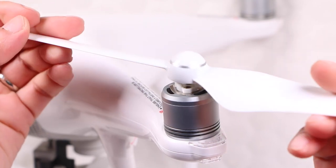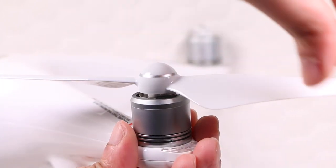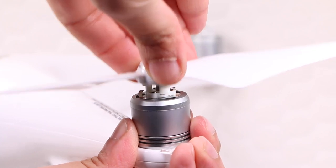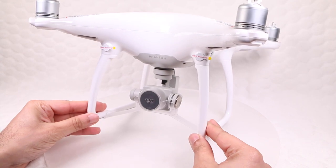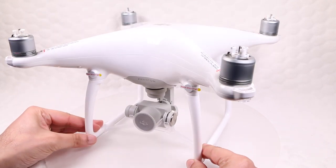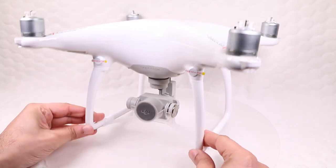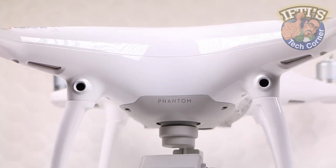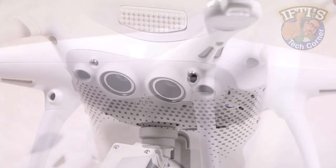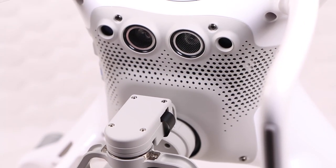The propellers attach with a new screwless locking mechanism that works like the top of a medicine bottle — twist on easily, then push down and untwist to release. The overall design is a little more aggressive, something between the ultra friendly Phantoms that came before and the more menacing design of DJI's high-end Inspire 1. The belly of the Phantom 4 is now a rubbery grey, breaking the all-white aesthetic, and incorporates a second sonar sensor for even stronger position holding.